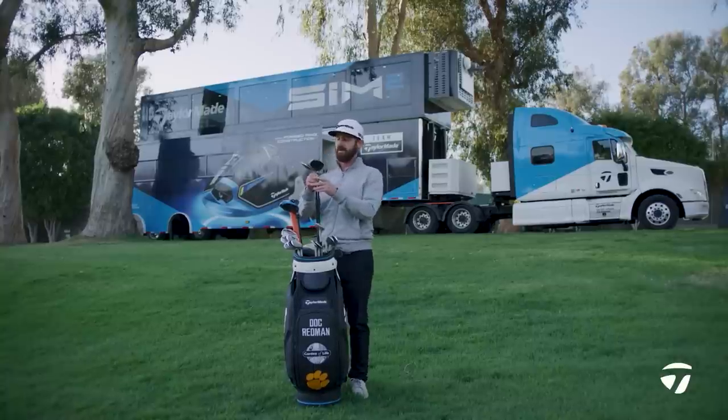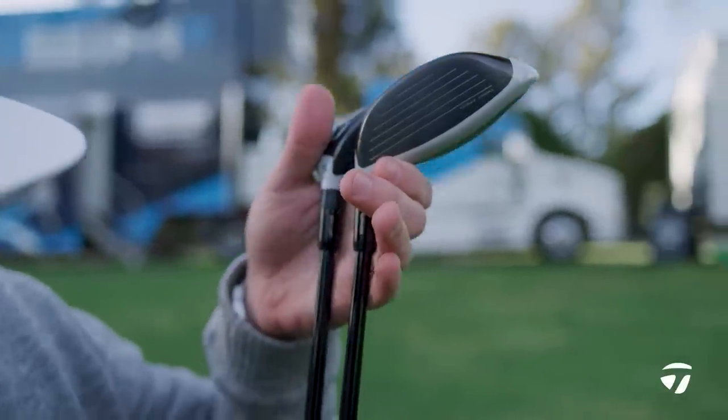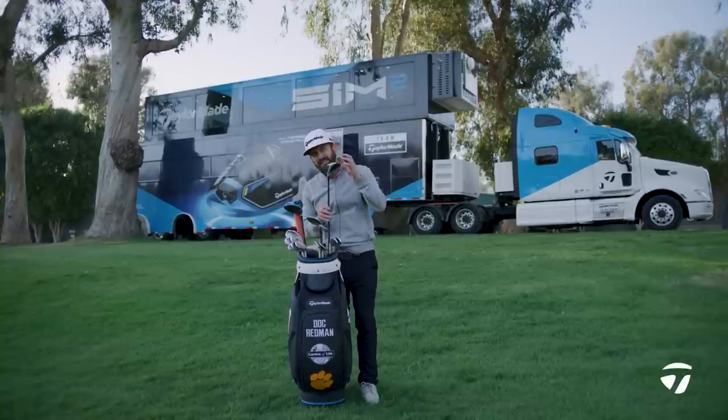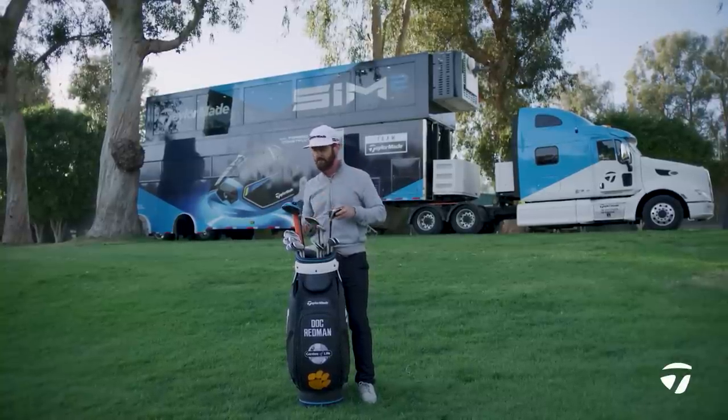As I go into the fairway woods, I notice the tipping, and I can tell from the graphics on the shaft it's the same — that dictates the spin rates. Sim in the 5-wood, Sim 2 with that deep CG and the V-steel sole in the 3-wood, already in the bag, dialed.